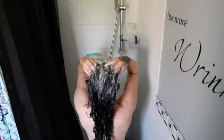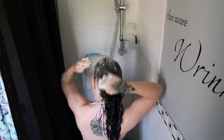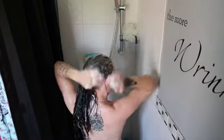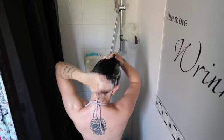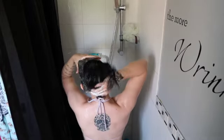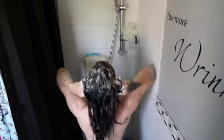I do two washes of the shampoo. The first wash is to get all the dirt and grease out, and then the second wash is to actually wash your hair. I just use a couple of pumps on my hand, scrub it all in — get nice into those roots because that's where all the dirt is.